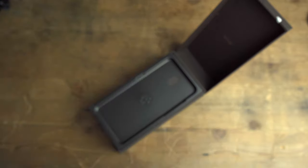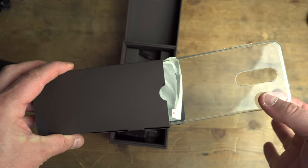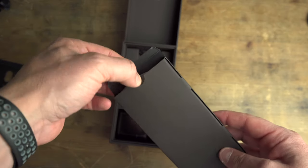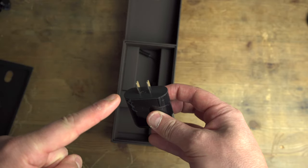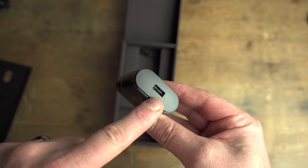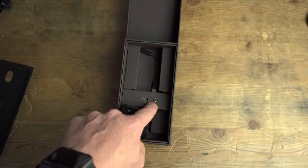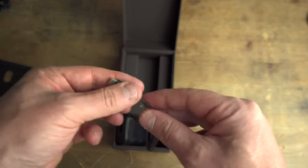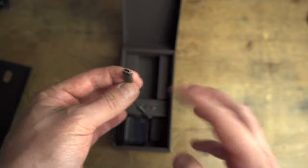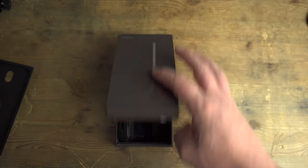We'll put the phone to one side — you'll see another box in here. Open that up and you're going to get a clear silicone case which perfectly fits your phone, and also a screen protector. You do get a two-pin plug but also an adapter for UK guys. We also get the SIM ejector tool, and like iPhone X you get an adapter so you can use a 3.5mm headphone jack to USB-C.